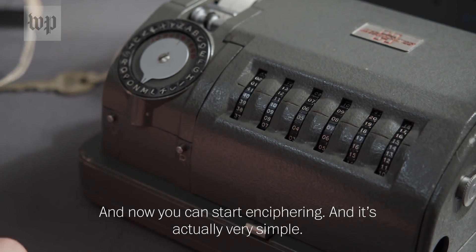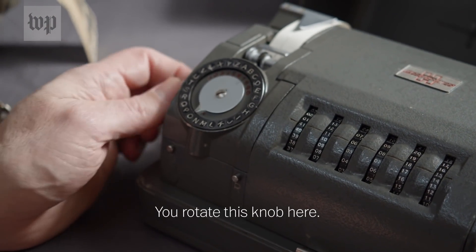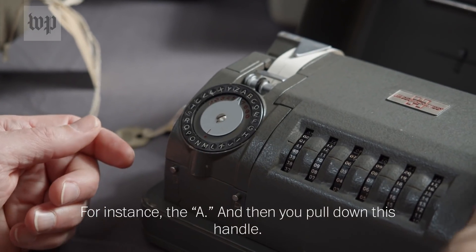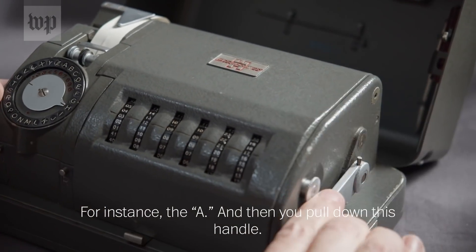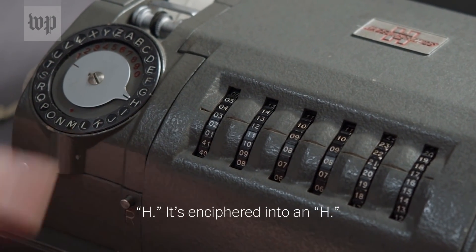And now you can start enciphering. It's actually very simple — you rotate this knob here and choose a letter, for instance the A. Then you put down this handle. And it's enciphered into an H.